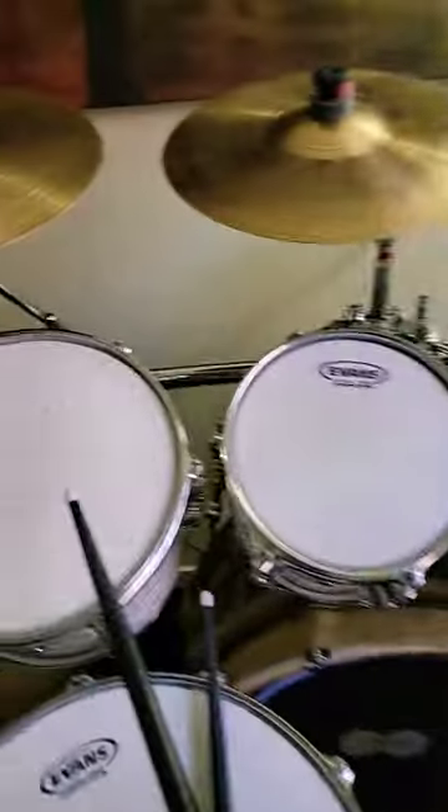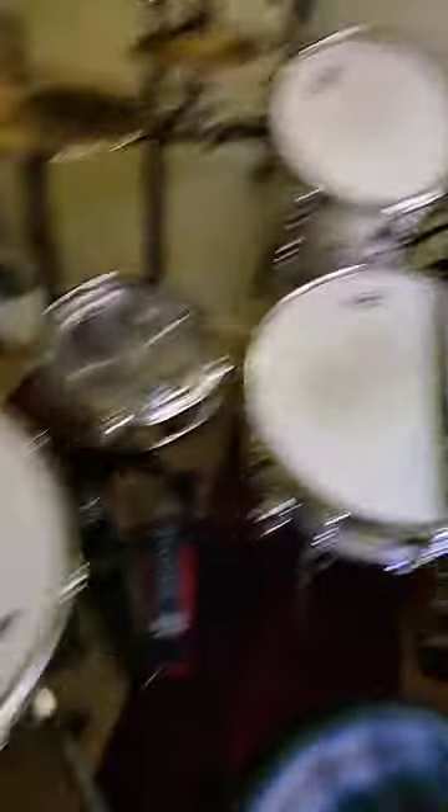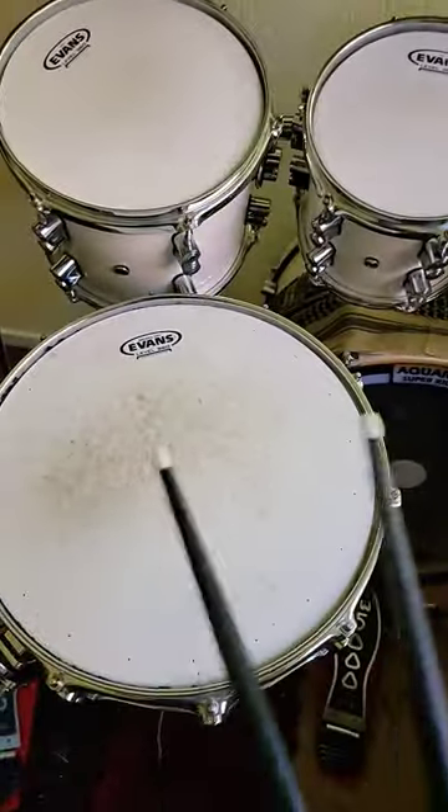Two toms, both 10 inch, tuned differently. 16 inch, another 16 inch, snare drum, tuned differently. That's color.